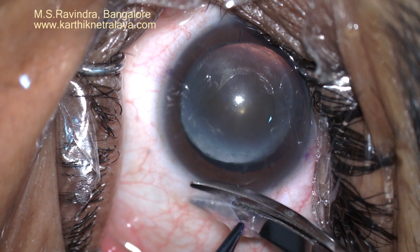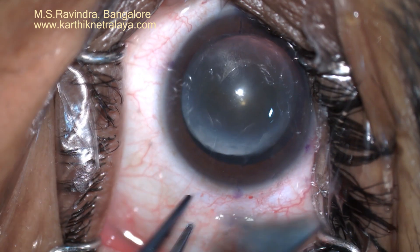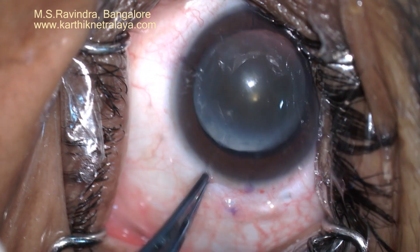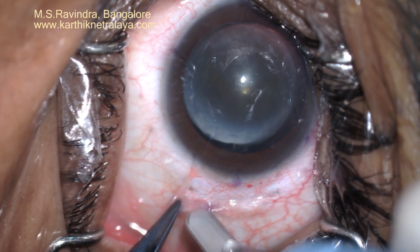A hydrophobic IOL of large astigmatic correction — a toric lens — was implanted in this eye to correct the corneal astigmatism.